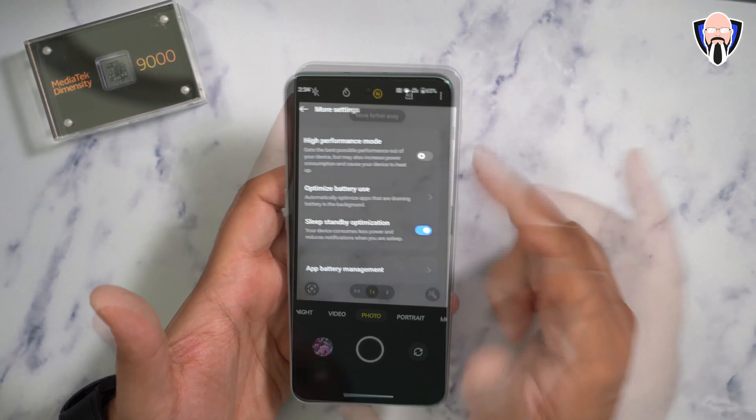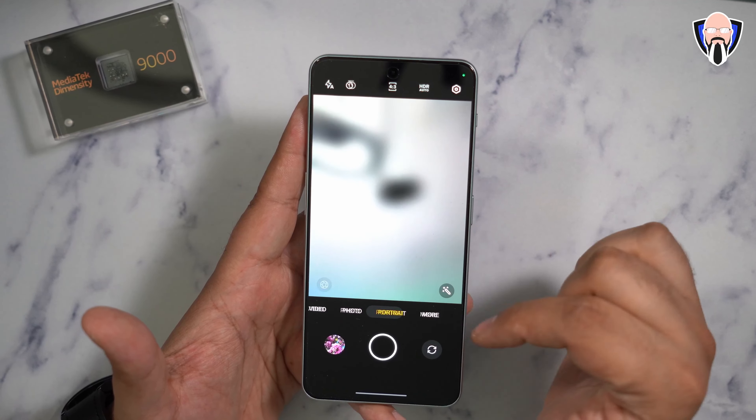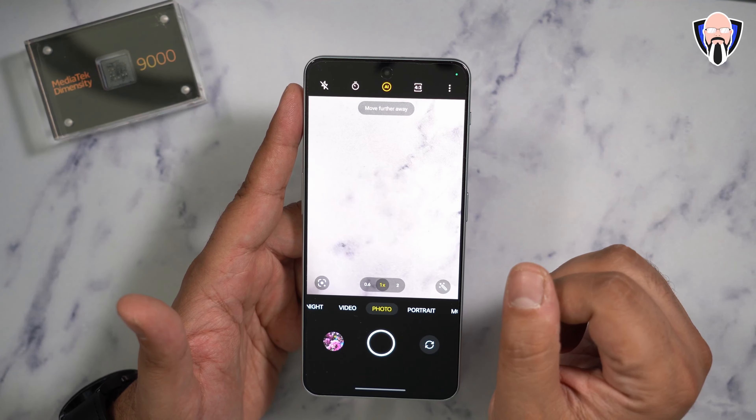Now let's talk about the camera. We have 4K at 60 frames per second recording on the rear-facing primary 50-megapixel camera. The front-facing camera is limited to 1080p resolution. We have photo, portrait, pro mode, extra HD, panorama, macro, and dual-view video that lets us use front and rear cameras simultaneously. The macro mode utilizes that 2-megapixel sensor on the back and is the best option for macro photography.